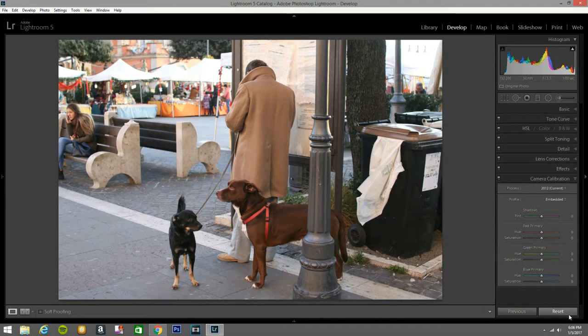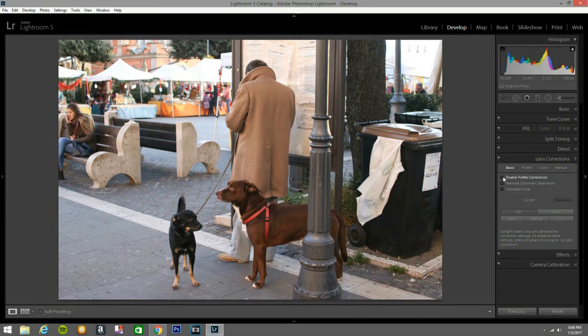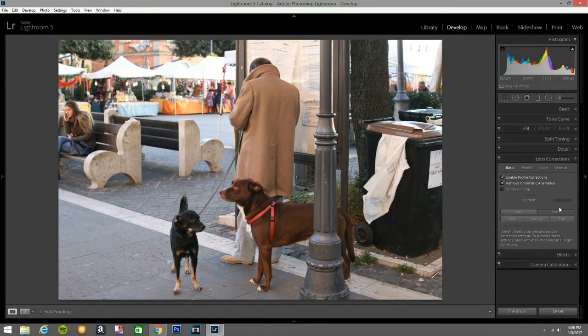First of all, I hit reset so you know that I haven't done any adjustments. Now what I'm going to do is hit lens correction, enable profile correction, remove chromatic aberration, and hit auto. And that looks good. You can see this was shot very well, very good.